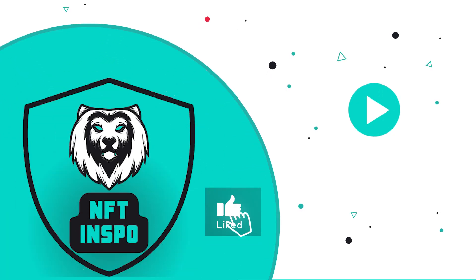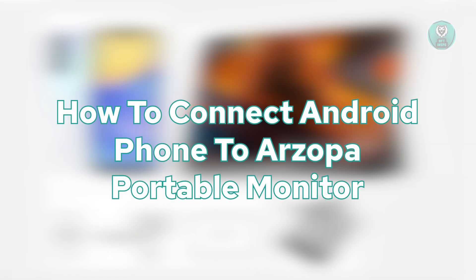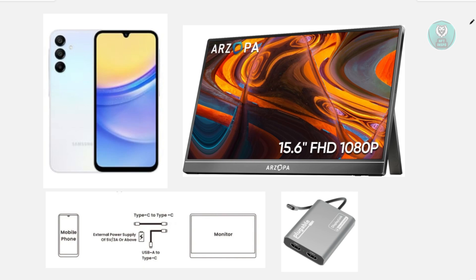Hello guys, welcome back to another video. For today's video, I'm going to show you how to connect an Android phone to our Zopa portable monitor. It would be really awesome if you like this video and subscribe to our channel. So let's get started.